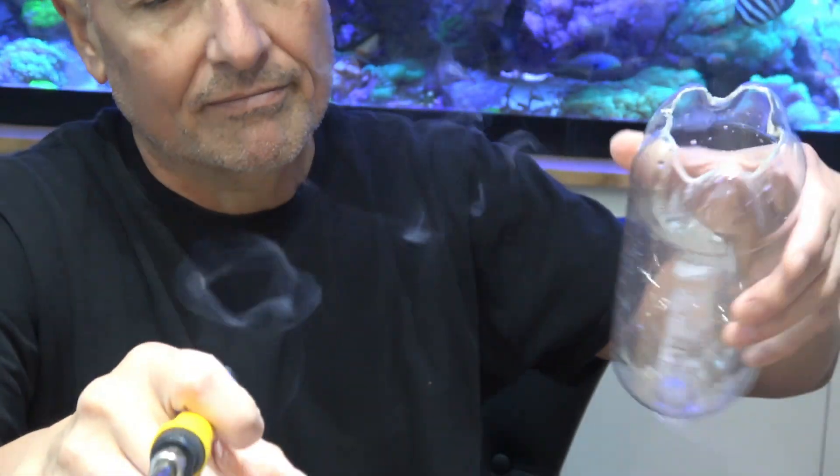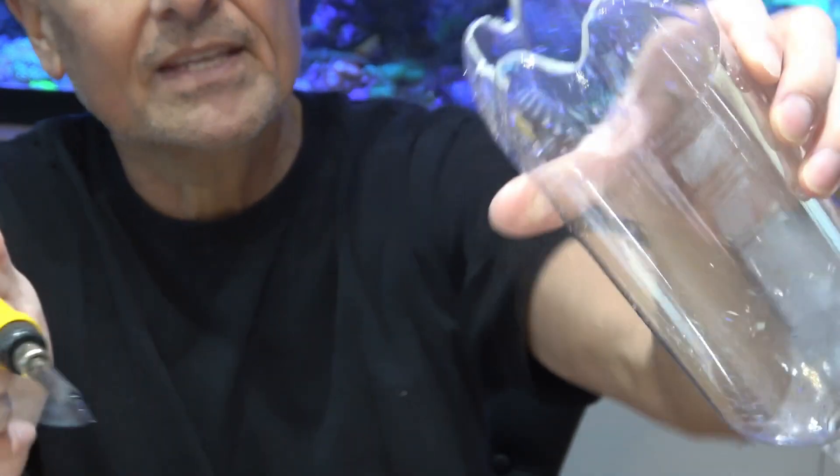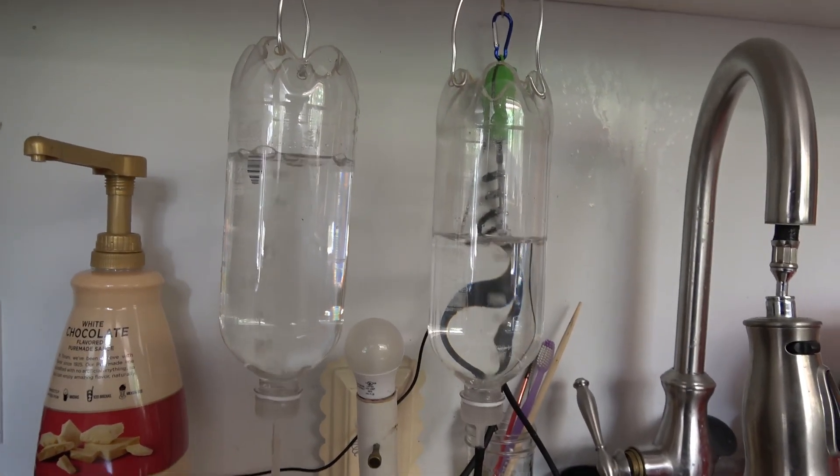We are going to make a brine shrimp hatching factory. I've used this aluminum, and that's it. Simple math, spicy. Simple math.